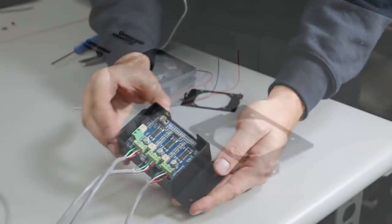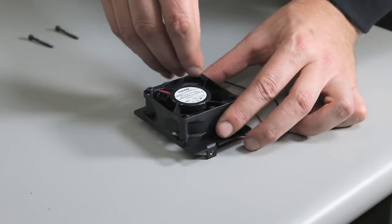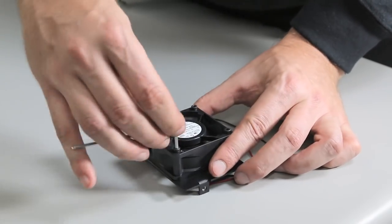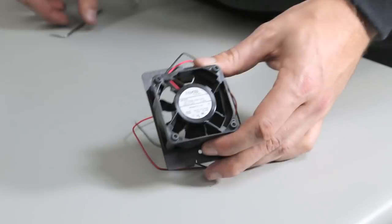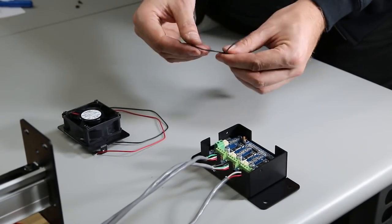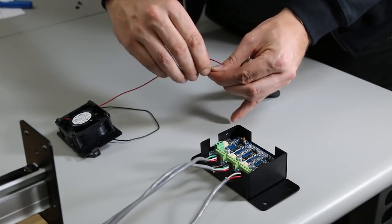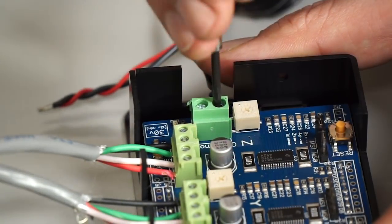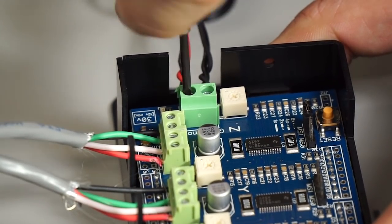Next, wire the fan — attach it to the outside of the G-Shield enclosure with the M3 screws provided. Take the pigtail adapter and split the end of it. One of the wires is black and the other is black with a white stripe — the black one is ground, and the black with white stripe attaches to the section on the G-Shield called V-mote. Twist the red or positive side of the fan with the black and white wire, and the black to the black.